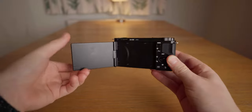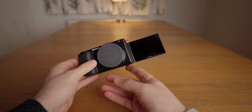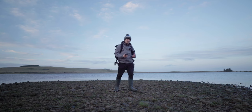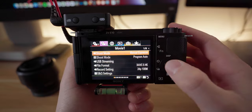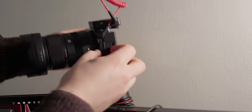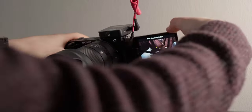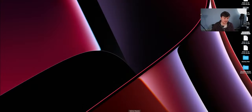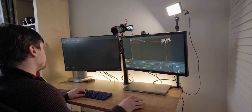I also really love that it has a fully articulating screen, similar to the A7C, which makes it really easy to use for video shooters. Another great feature is how easy the ZV-E10 is to use as a high-quality webcam. You just set it up, connect it to your computer, and you can use it as a webcam for Zoom, Microsoft Teams, or connected to OBS to record tutorials — with minimal editing after the fact.